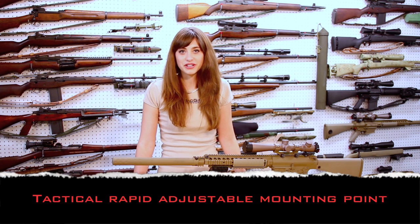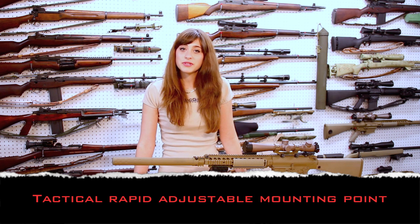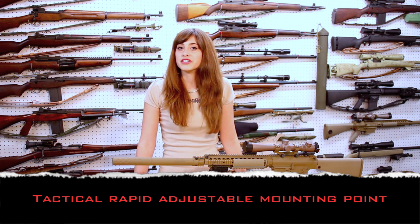Welcome to the Badger Ordnance Video Tech Brief. Today we're looking at the new TRAMP bipod mount. TRAMP stands for Tactical Rapid Adjustable Mounting Point.